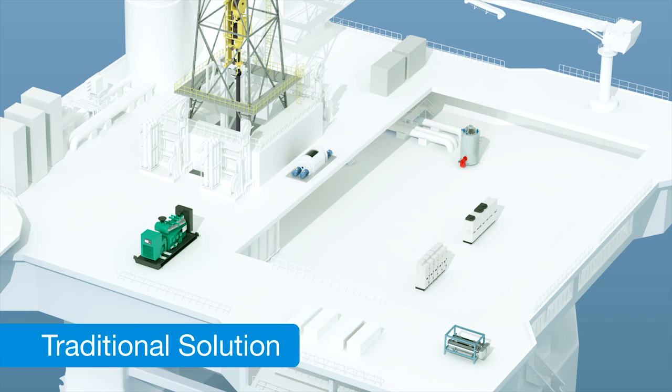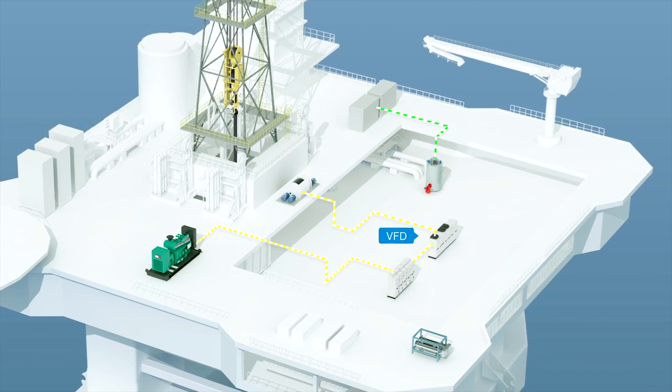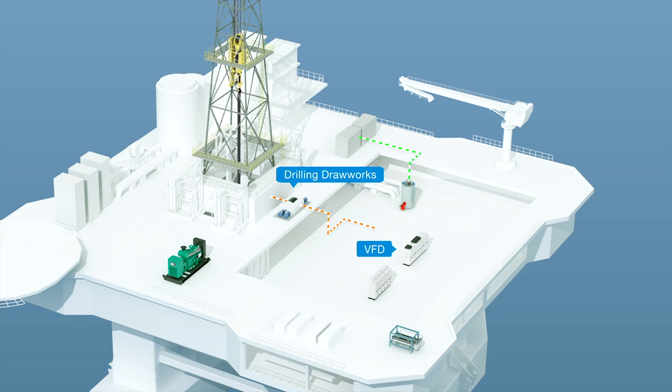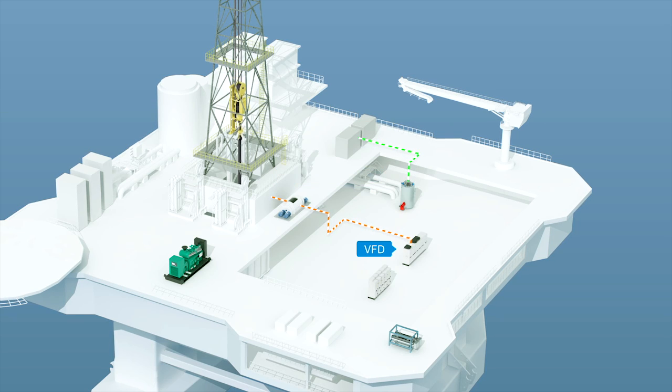Traditionally and simply explained, power is fed from generators which then feed power to the main switchboard. From there, it goes through a transformer to the Variable Frequency Drive or VFD. From the VFD, power is fed to the drawwork which then lifts the drill string and top drive. When the drawwork lowers the drill string and top drive, the motors are used as brakes, generating new energy which is then fed back to the VFD. The energy is then distributed internally on the DC bus of the VFD.